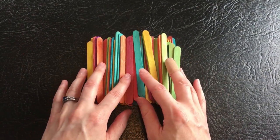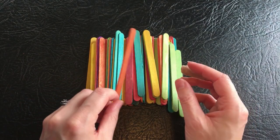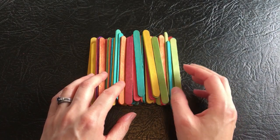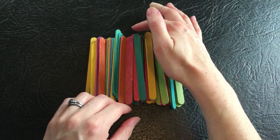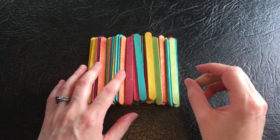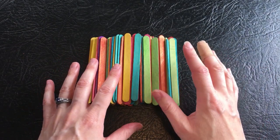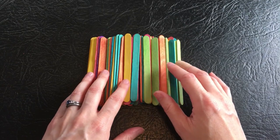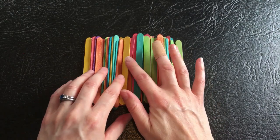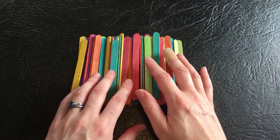Today we're going to be playing with these coloured lollipop sticks. I was doing a declutter of the house I now live in. I've just recently gotten married and moved in with my husband, and I've been having a lot of fun decluttering his house for him. Thankfully he's a very patient man and isn't too sentimental. But I found these — they were obviously part of a craft project — and I thought I'd do a video with them.